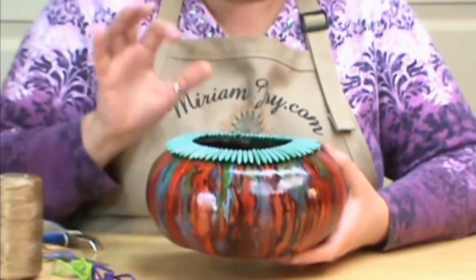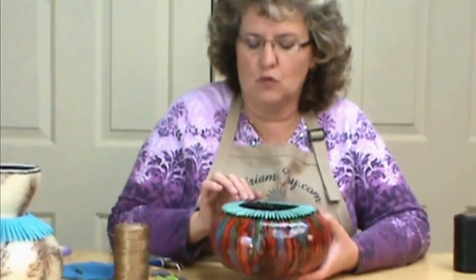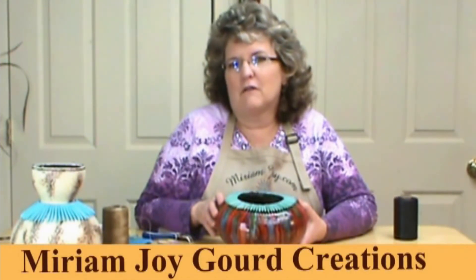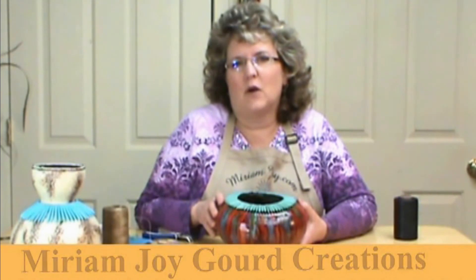It's up to you what type of stone you want to put on — the points really add to it, and you can also put chunky stones on for all kinds of fun looks. Come on over to our website, miriamjoy.com, and check out all the fun embellishments we have. Don't forget to check out our YouTube page, Miriam Joy Gourd Creations. You can also sign up there for our newsletter where we update you on all the sales and everything we're doing. Thank you and God bless.